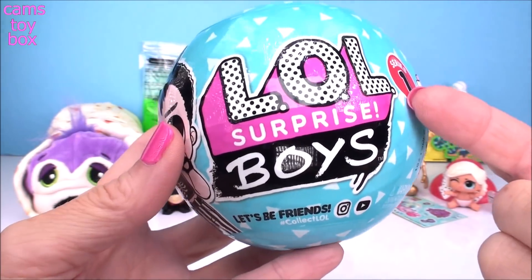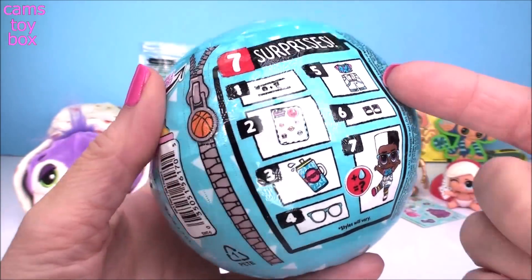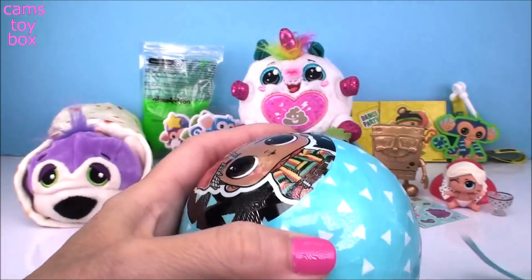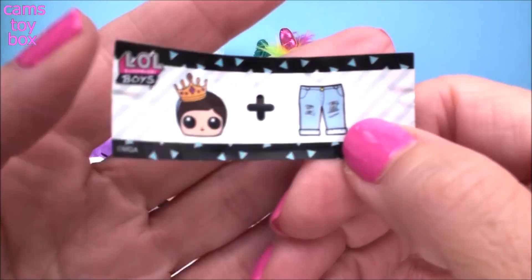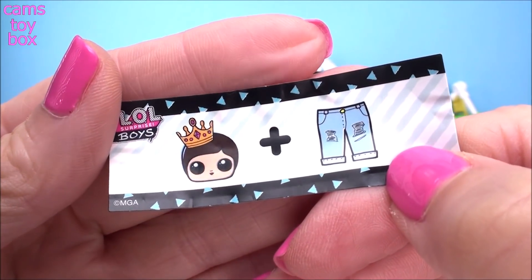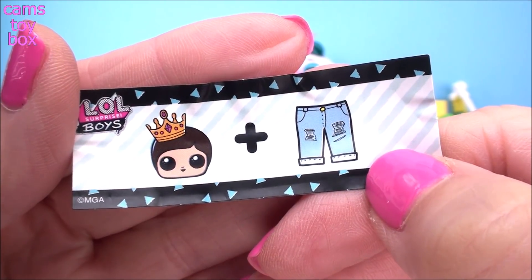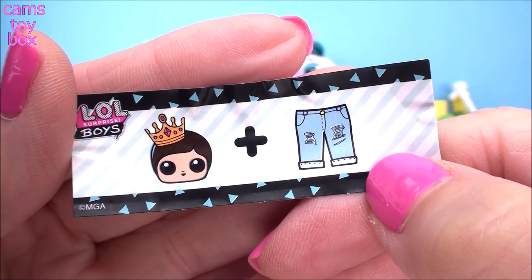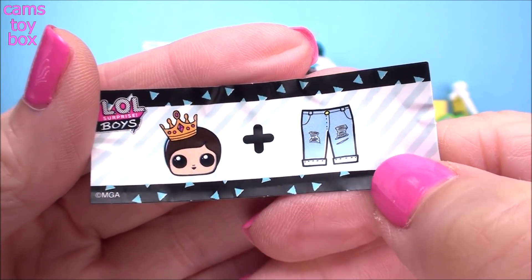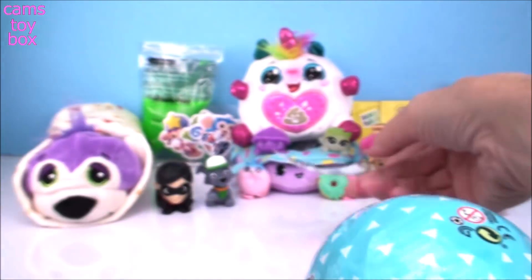And that brings us to our LOL Surprise Boys Edition from Series 1, which is awesome — I'm thinking it's going to be a Series 2. We've got seven different surprises to open. Under the first layer we get our secret message. This is only my second one so I have to learn all the new secret messages. We got a boy with a crown, so a prince, and then a pair of jeans. I'm going to regret this as soon as I flip it over. King denim? King jeans? I have no idea. Fancy Pants. I definitely wouldn't have gotten that one.